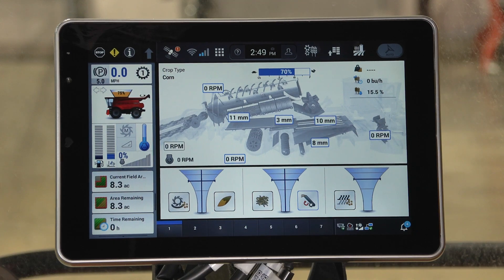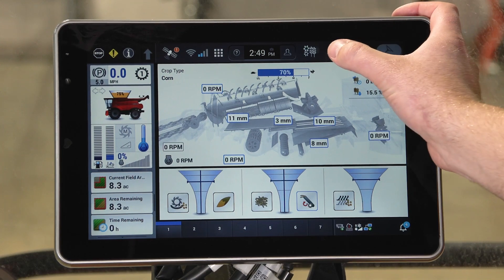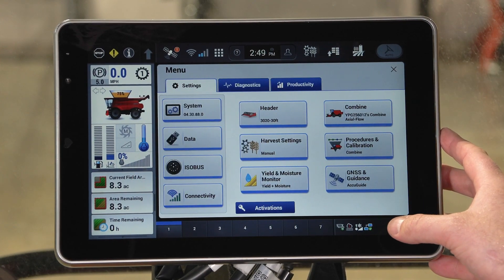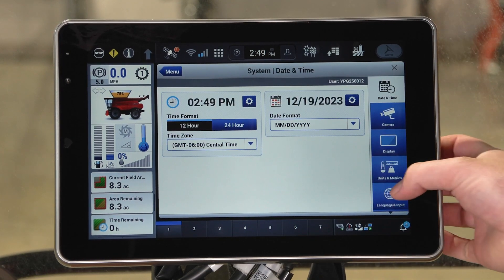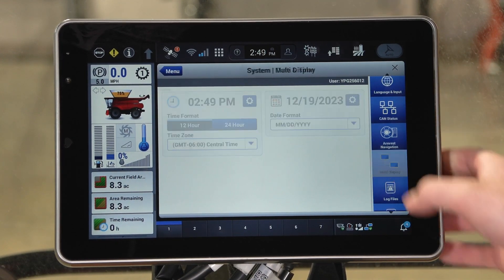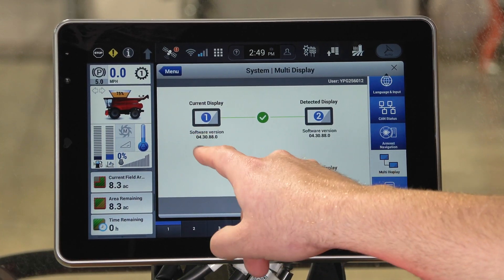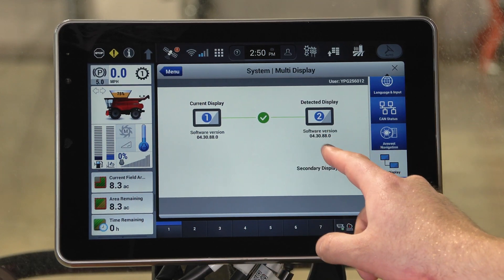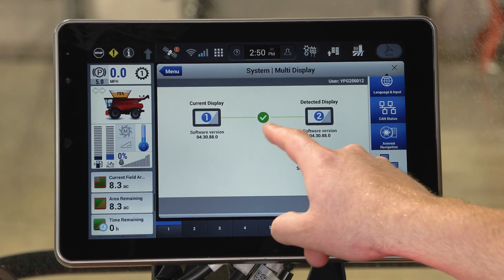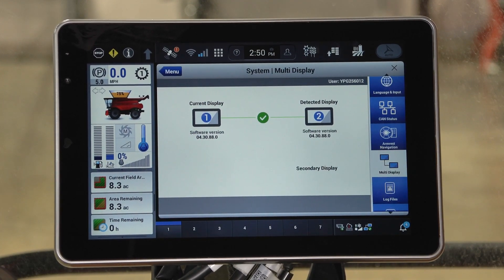Once you get into the machine with dual display, you want to make sure that both displays are communicating with each other. The proper steps to do this is click on menu and then click on system. Once you are at system, scroll down on the right hand side, click on multi display, and then you can see the software version that your armrest display is running as well as what the second display software version is running. By that green check mark, you know that they are communicating with each other and are ready for operation.